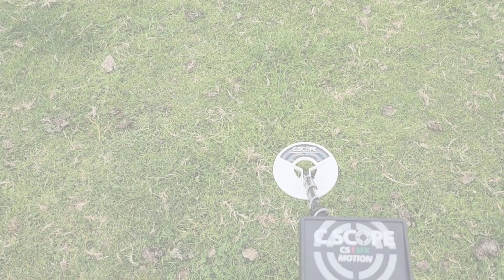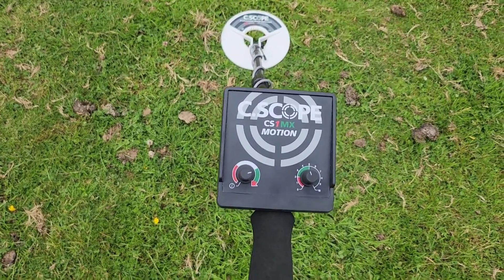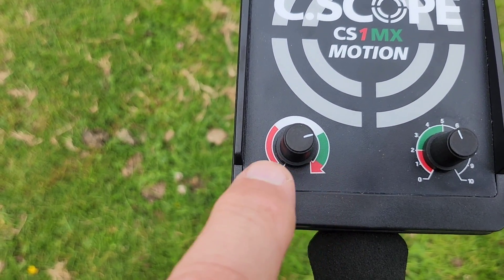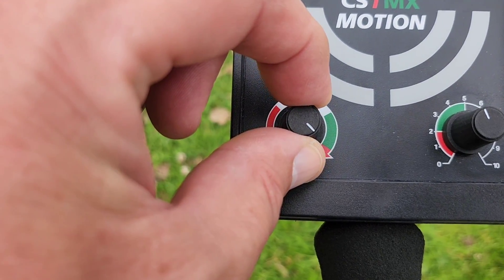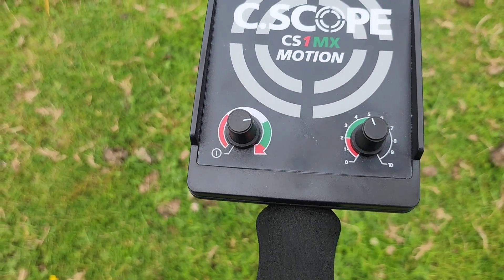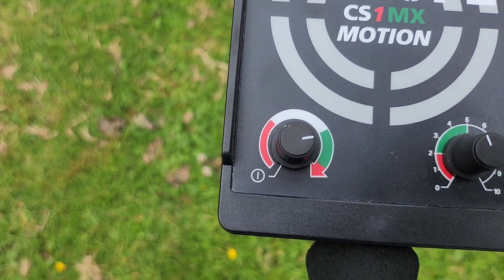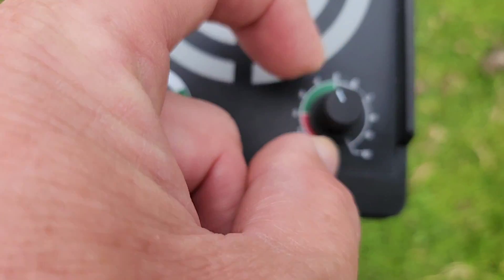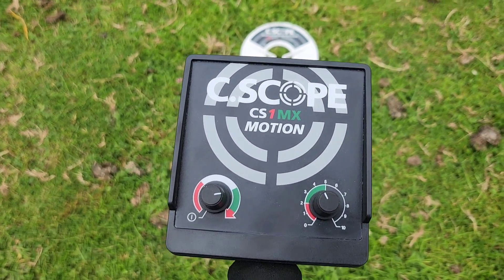Here we are on the Unearthed testbed. The settings we're using: sensitivity is just bordering the green zone — any higher and the threshold kicks in, so we'll back it off just a touch. I don't like too much threshold or the distraction it gives. We'll keep it at about three-quarter level on sensitivity, and discrimination-wise around the four mark in the green zone. Let's give it a go.